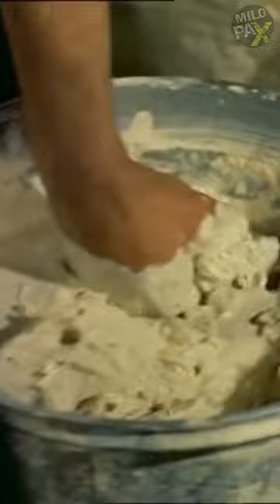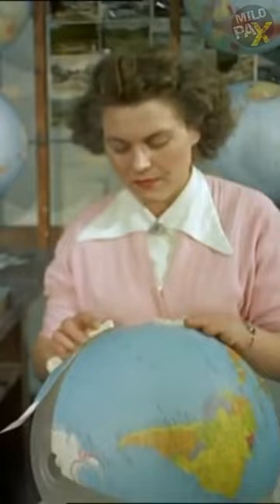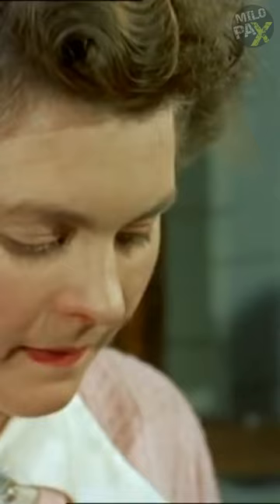This molding phase lasts around six hours to ensure a flawless appearance. Once the globe has dried, it proceeds to the next stage, where the covering map is affixed. Careful attention is required during this process, as even the slightest deviation can misalign the world by miles. Skilled craftsmen and keen eyes are essential in this regard.